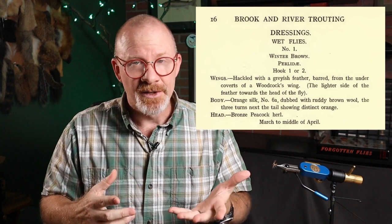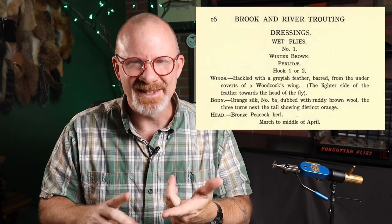That's pretty much what the whole book is about. It's one of these old books that doesn't have any fancy pictures on the cover, and the recipes inside look like this — you're really just almost guessing what the fly looks like as you tie it. So you'll hear me say it looks almost like a North Country spider. Well, that's because it really is one.